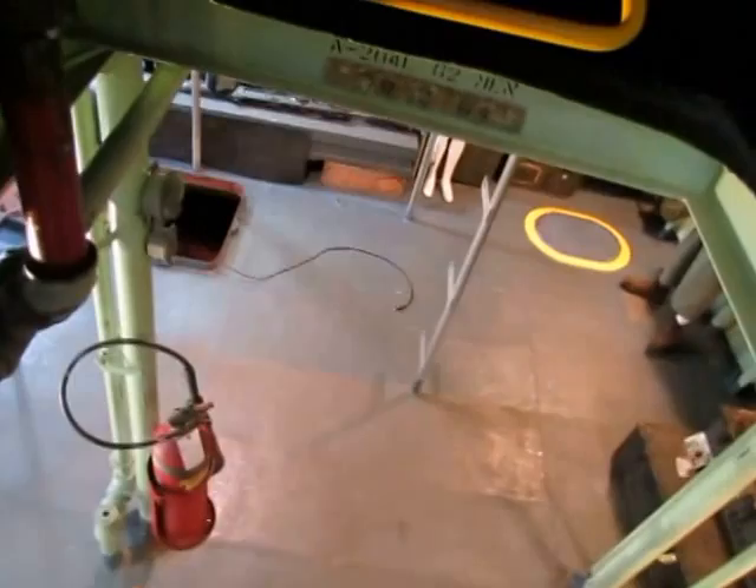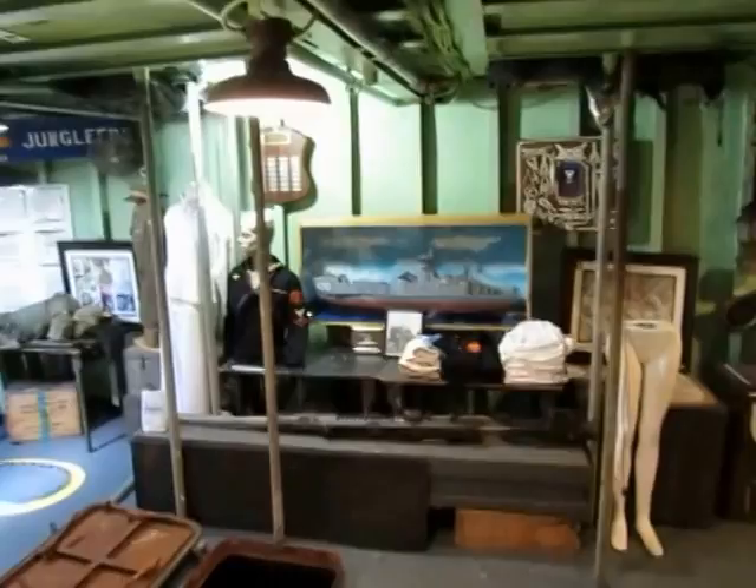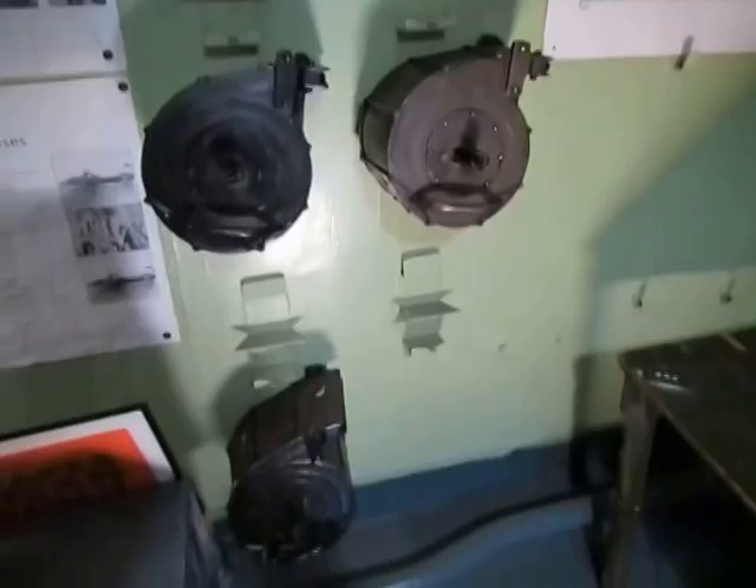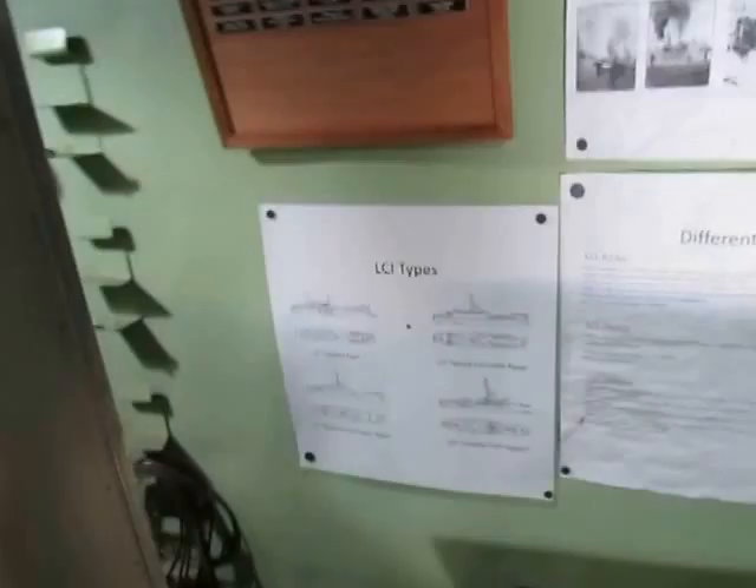Down here you've got troop compartment number three, which holds 65 men, and troop compartment number two, which holds 63. Let me turn on the lights — the sign says 62 men. It would have been just as crowded as the first one, but we've removed the contents as we're fixing it up as a museum. Here's our new donor board for hundred-dollar donors, and we have some 20 millimeter cannon magazines that hold 60 rounds each, hanging on racks on the bulkhead.